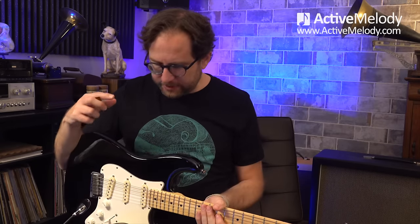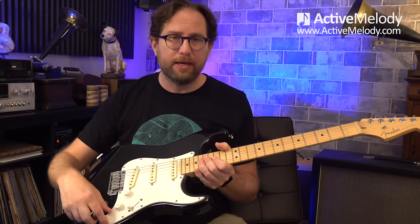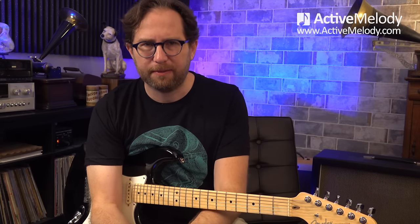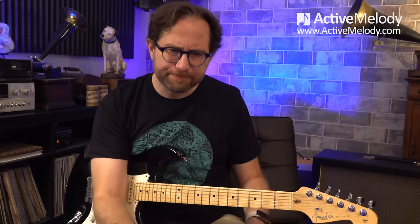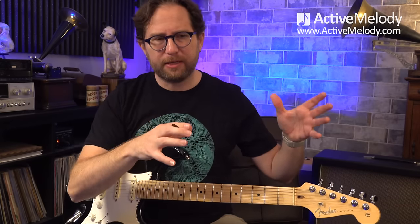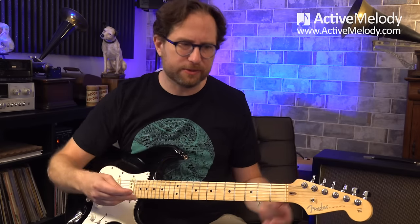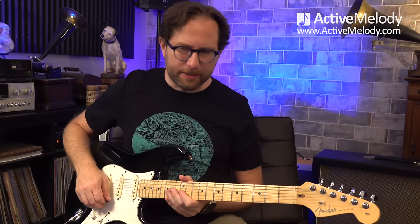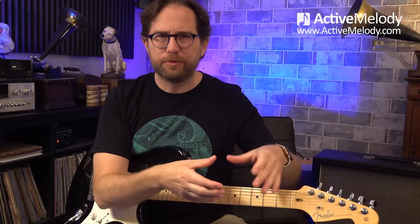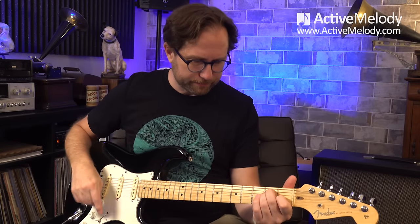Let's talk about tone. This is a Fender Stratocaster and I'm on the bridge pickup. I have the tone and the volume all the way up. I'm playing through a Kemper profiler using an Evil Robot amp profile — kind of a weird amp name. I was going to do the Marshall thing but it was just too heavy. The Evil Robot amp had the right amount of overdrive — I wanted it to sound heavy and kind of Hendrix-y, but be clear enough for instructional purposes. There's also a little bit of reverb in there. You can dial that in with any amp — an overdrive pedal, a Tube Screamer, a Boss BD2, something like that.